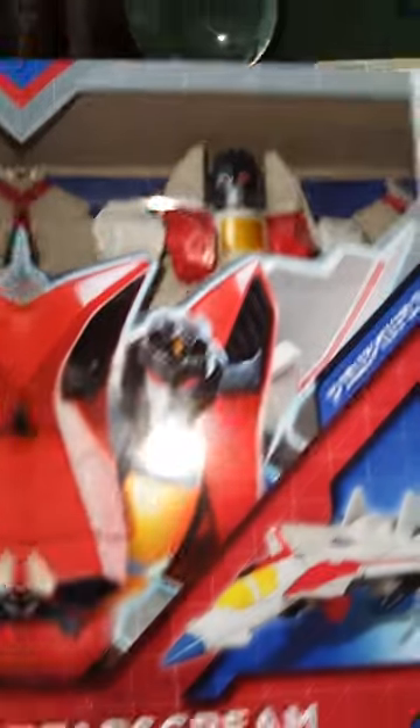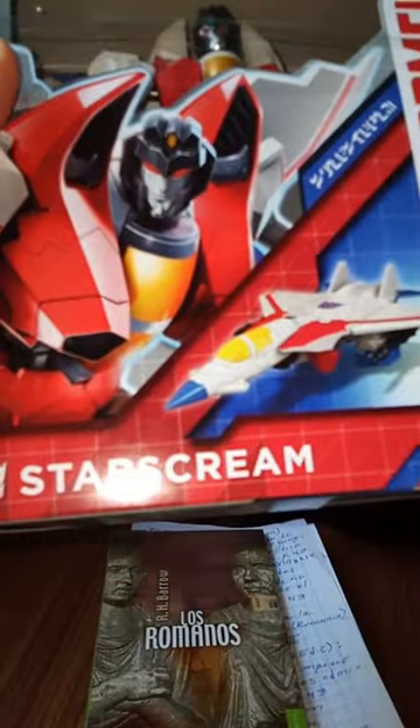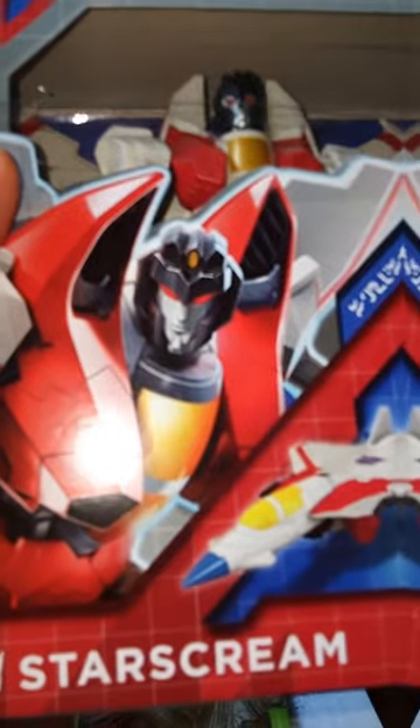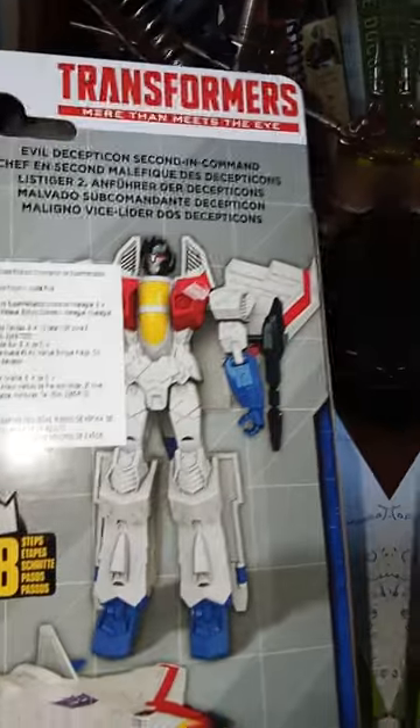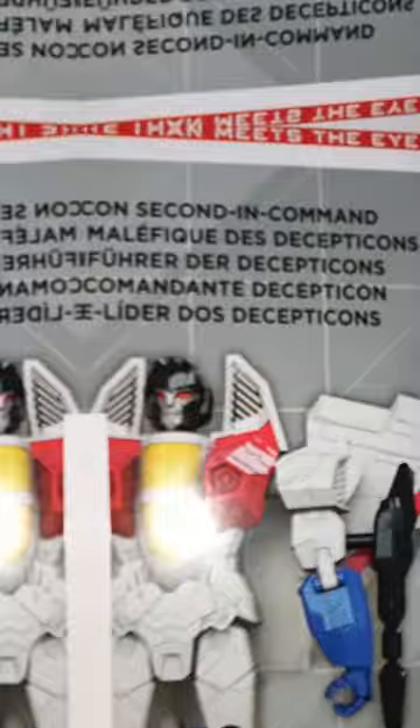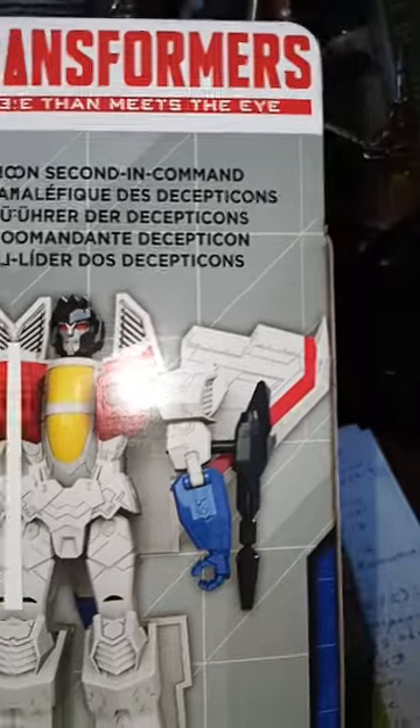Well, let's see — here we have the box. It's very eye-catching because they use red color. You can see Starscream there, the figure inside, and the presentation of the package is quite interesting. It calls the attention of any person, right?